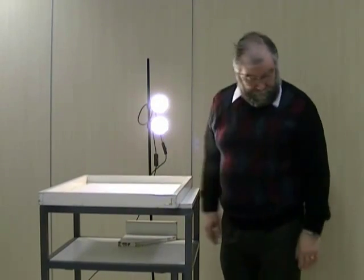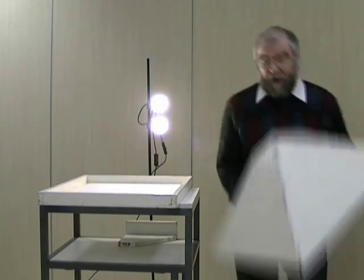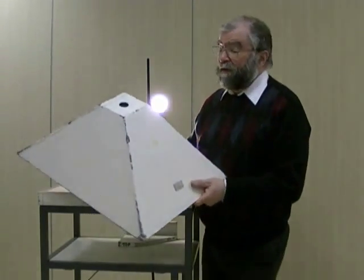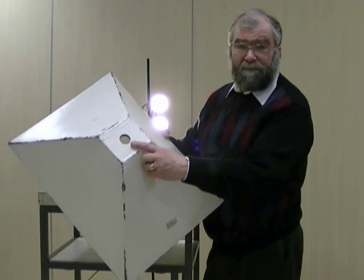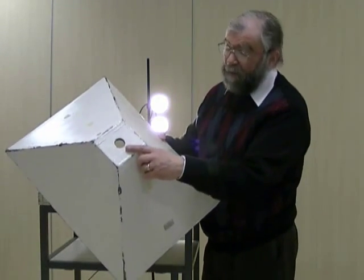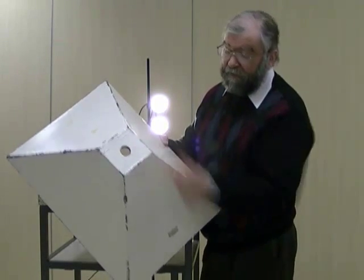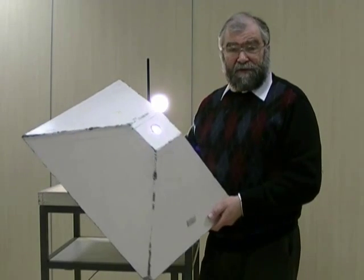For this demonstration of a pinhole collimator, I have an oversized model consisting of a cone of opaque material with a hole at the front representing the pinhole. This is about ten times life-size — a real pinhole is a few millimetres in diameter, while this one is a couple of centimetres in diameter.